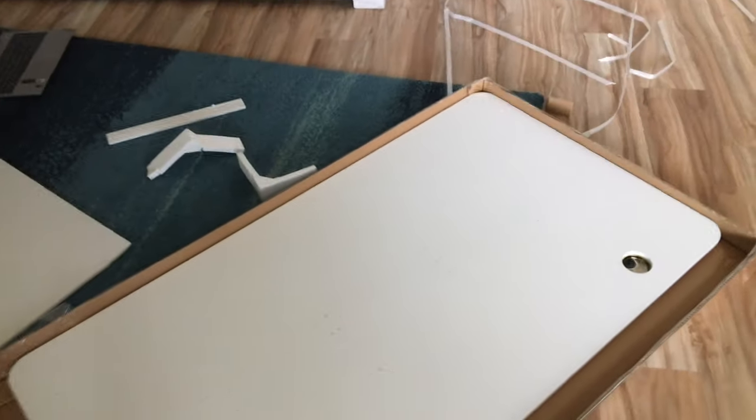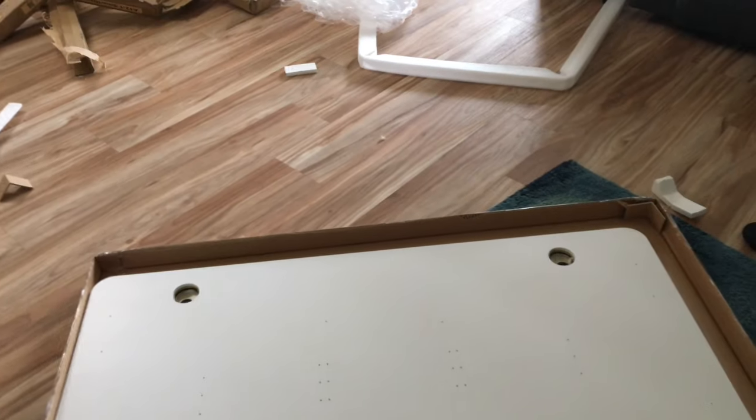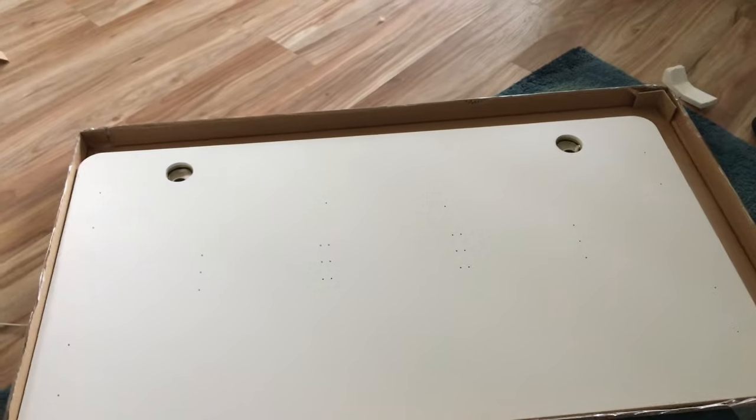Autonomous said they were going to send me two packages, so this first package contains the desk. It looks really good, really smooth. It's not that heavy — I'm lifting it with one hand — but it's really sturdy. What I love about Autonomous is they give so much foam padding so the desk doesn't get damaged. This is package number one. Package number two will be unboxed when it arrives.